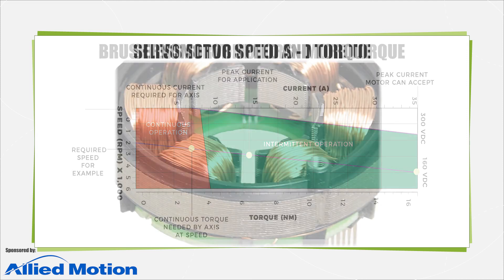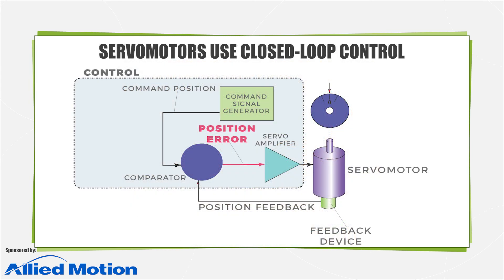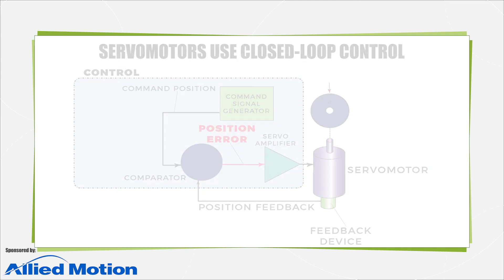Industry also categorizes servo motors by their phase count, with single phase types including some brushed motors as well as voice coils and other motor permutations. Some sources classify induction motor-based designs running off vector controls as servo motor setups where the design incorporates feedback, usually from an encoder, to track and control speed and sometimes even position. These induction motors typically adhere to NEMA or metric standards, whereas other servo motor offerings are less uniform as their design roots are in application-specific setups.